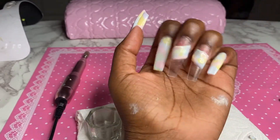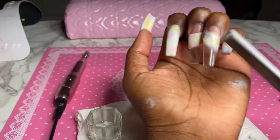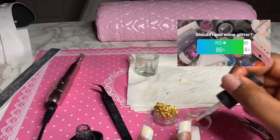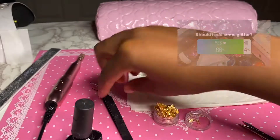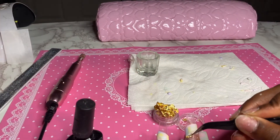So after I let it cure I just got a file and defined the lines a little bit more. I asked you guys if I should add any glitters, foils, or chromes and you guys said yes, so I got some gold foil and put it on the diagonal lines on both nails.